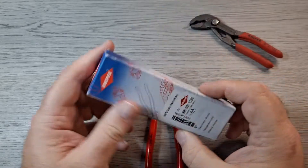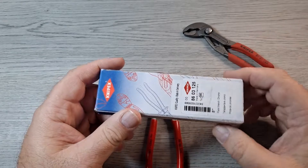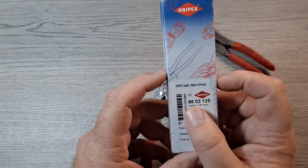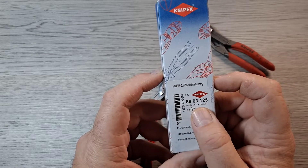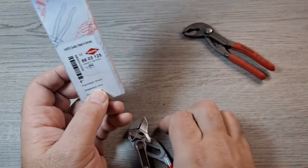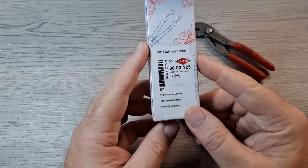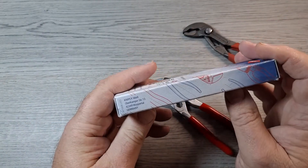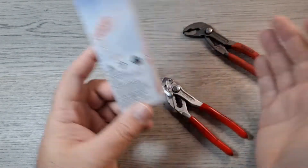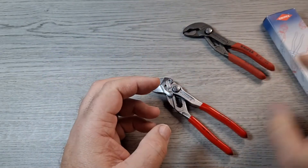Let me show you the box real fast. These came in a clamshell type of packaging. You can see the label — model number, made in Germany, five-inch pliers wrench. It's got a chrome coating. On the back there's a warning: do not use on live circuits — don't want to electrocute yourself.